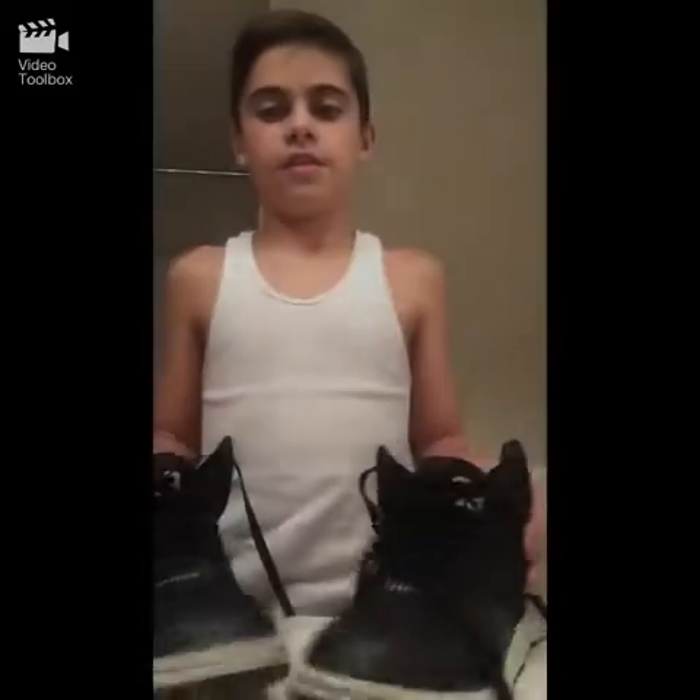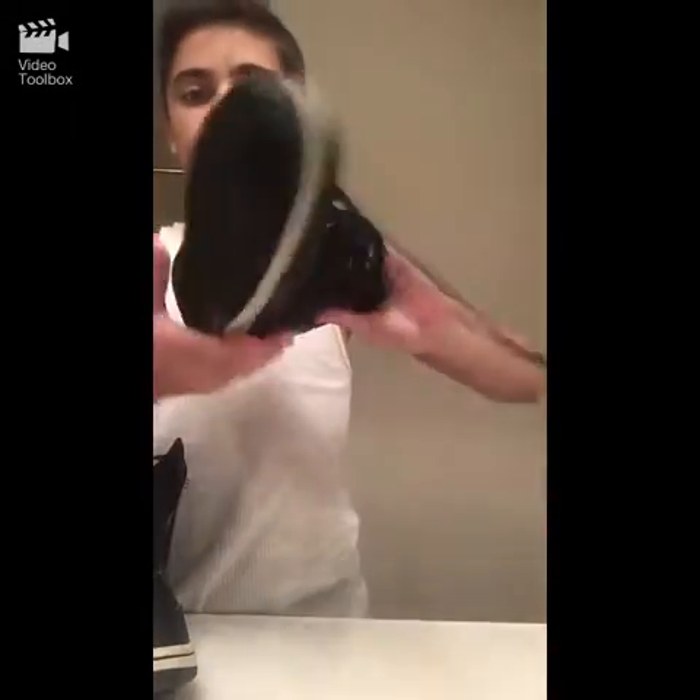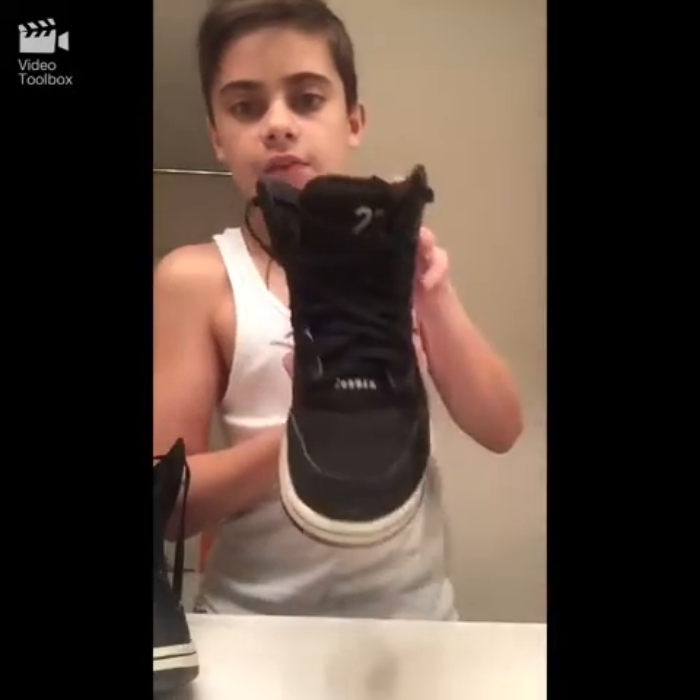Here we go guys, this is how you clean your shoes. Look how clean it is — even that side. I even made the shoelaces better. So clean! That's how you clean your shoes with toothpaste, water, and a toothbrush. That's how you do it.